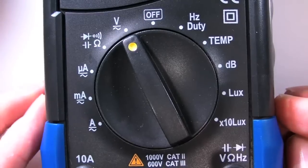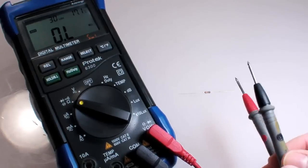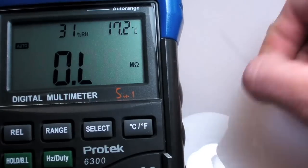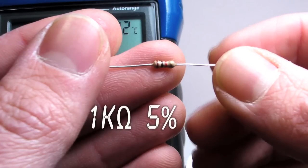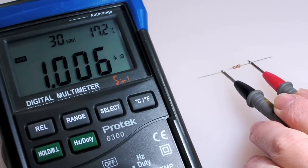To measure resistance, I just turned the control to the resistance setting, marked with the omega symbol — the symbol for ohms. As with measuring continuity, it doesn't matter which way I connect the probes to my test points; either orientation will work fine. This resistor is marked as 1,000 ohms with a 5% manufacturing tolerance, which means its actual resistance could be 5% more or less than 1,000. It's actually pretty close — 1,006 ohms. That's a pretty precise resistor.